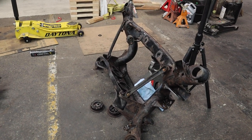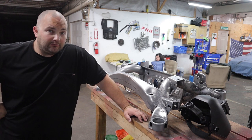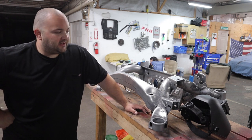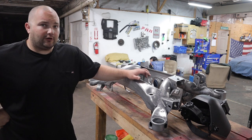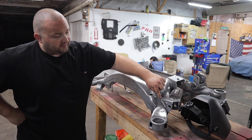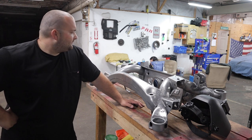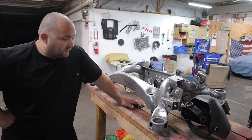I got my subframe back from being sandblasted and zinc coated - it is looking better than I was expecting. It got rid of all the rust; there is still a lot of pitting but it's in better condition than expected. I've decided I'm not going to reinforce it with additional material like I did on my Supra subframe, but I am going to go over some of the welds - some areas where the welds are incomplete or really porous - with my cheap flux core MIG welder, just for a little bit more peace of mind. Then once I finish adding some weld I will powder coat.